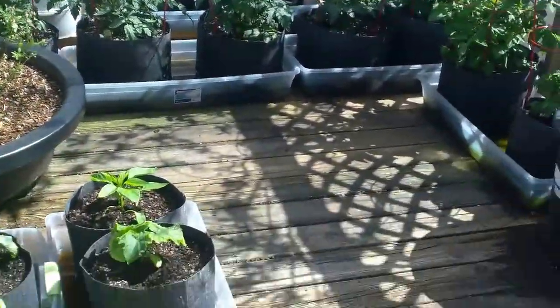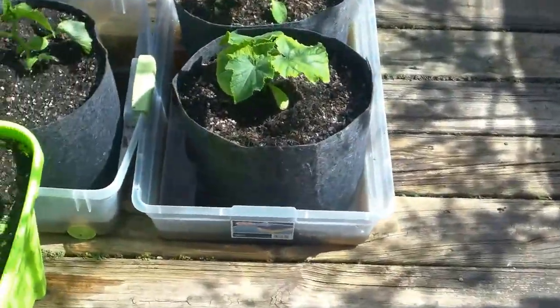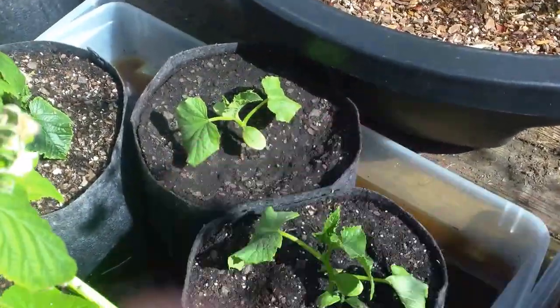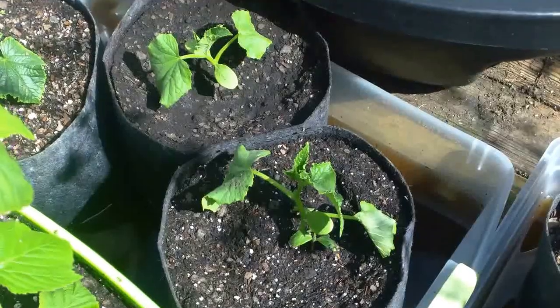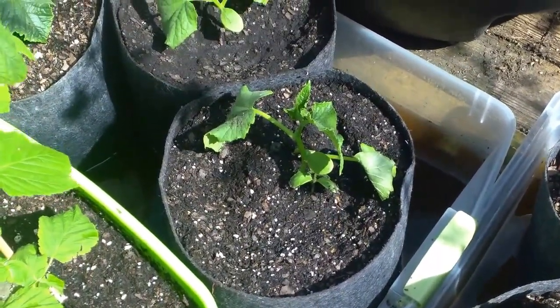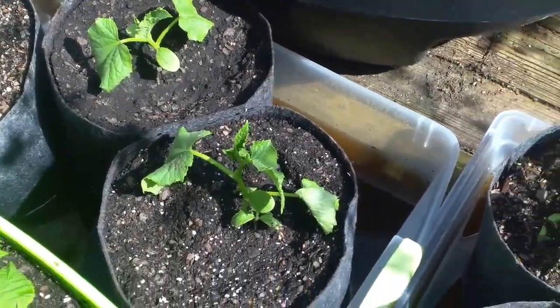I had a couple of bad plants — this one right here and that one right there. Two of them that I got at an independent nursery. I don't know why, but they got yellow leaves and kind of croaked.